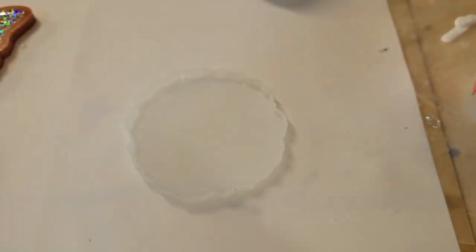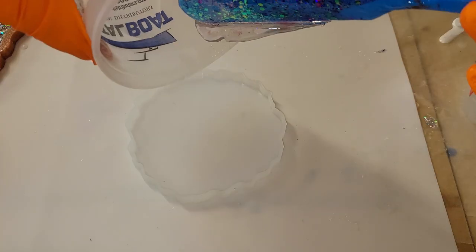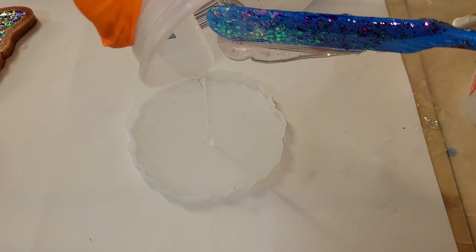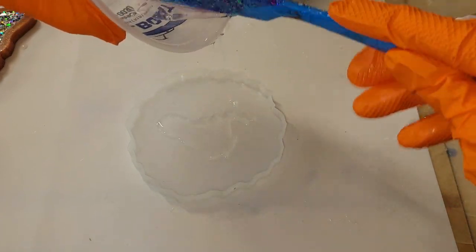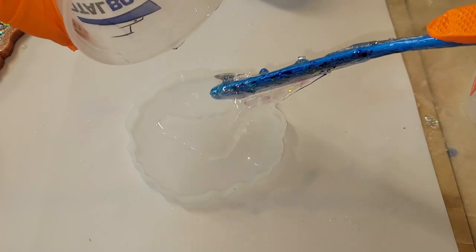Today we're going to be making a resin flower coaster and I'm going to be using the Let's Resin Epoxy Resin today. I had never used it before so I was really excited to try it.